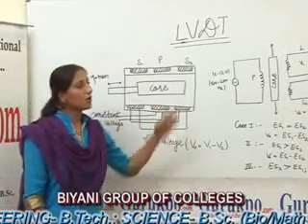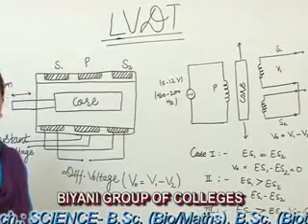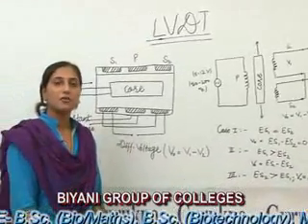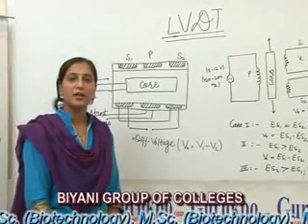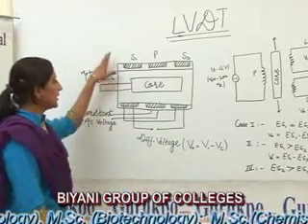Principle of Operation: This works on the principle of mutual inductance, in which the LVDT converts the displacement, which is a non-electrical quantity, into its corresponding electrical quantity.